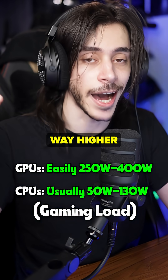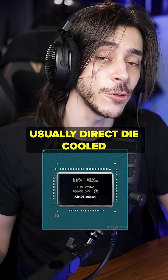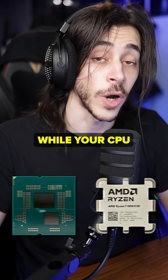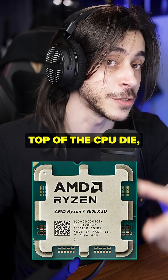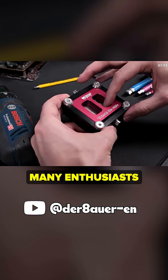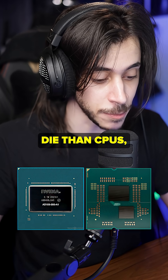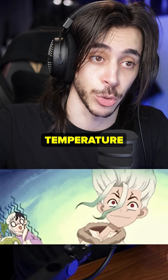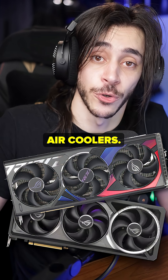GPUs are usually way higher power than CPUs but they still usually run cooler, for many reasons. GPUs are usually direct-die cooled, which means the cooler gets mounted directly on the GPU die itself, while your CPU has an IHS — the metal part you usually see that goes on top of the CPU die, which the cooler then sits on top of. This hurts cooling, which is why many enthusiasts delid their CPU and remove the IHS. Another reason is GPUs have a much bigger die than CPUs, which means the heat gets spread across a bigger package, and this helps with thermal absorption.